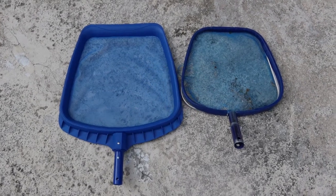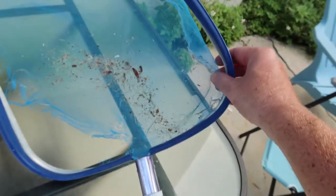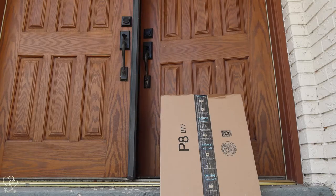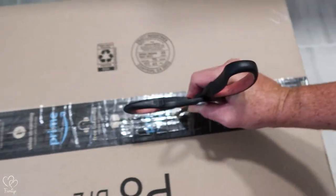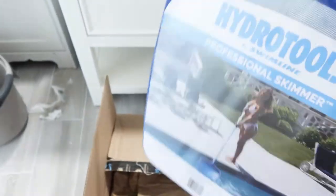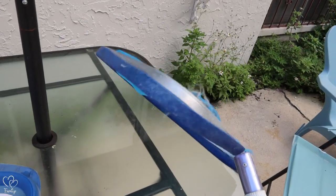Let's get ready to rumble! The time has come for a new leaf skimmer. I'm as cheap as the day is long, or so my wife tells me. Our pool skimmer has seen better days and it's definitely time for a new one — it is painful for me to buy pretty much anything.